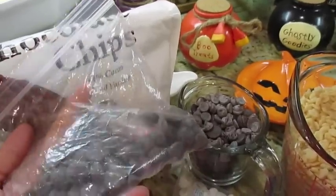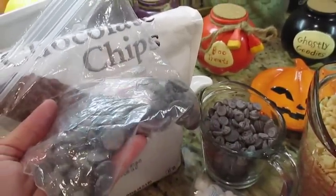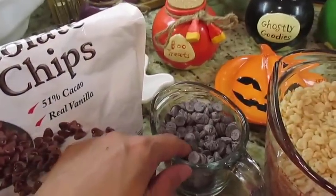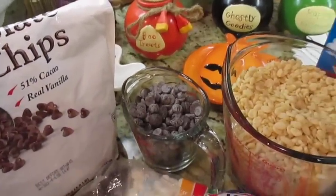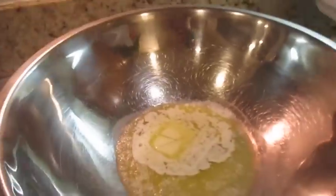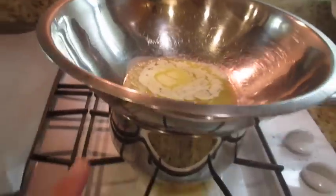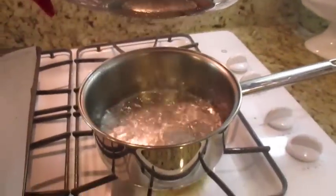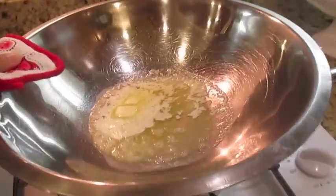I have semi-sweet chocolate chips and some leftover dark chocolate Ghirardelli morsels that I'm going to mix in. My three tablespoons of butter is already being melted. Be careful — I'm using a double boiler and you can see the steam, so make sure you have a pot holder because the water is really boiling.